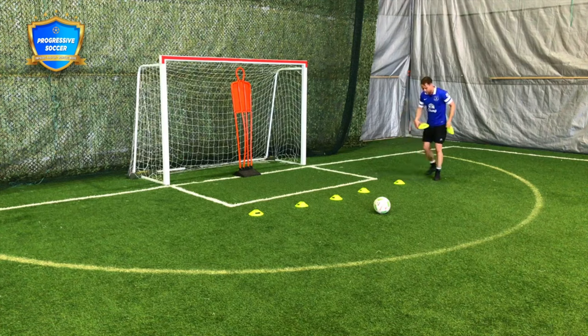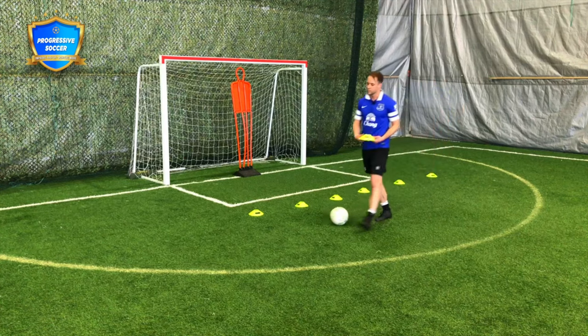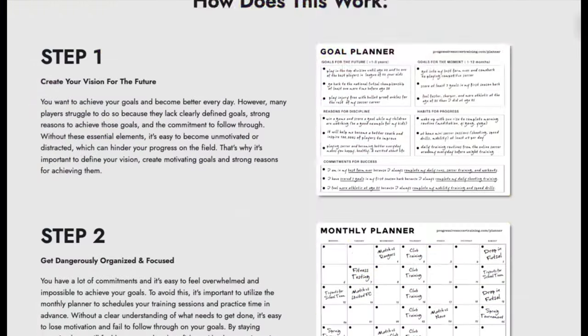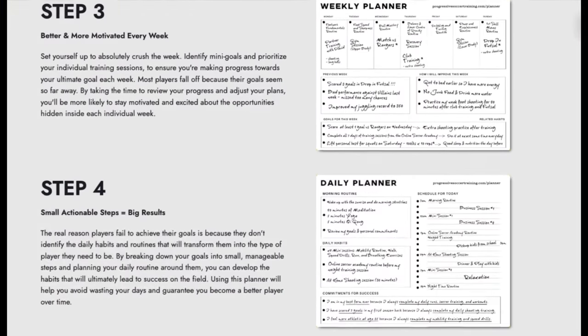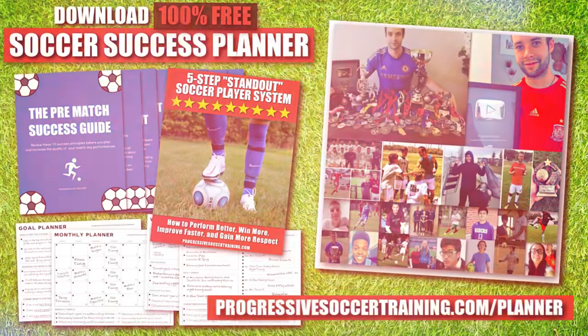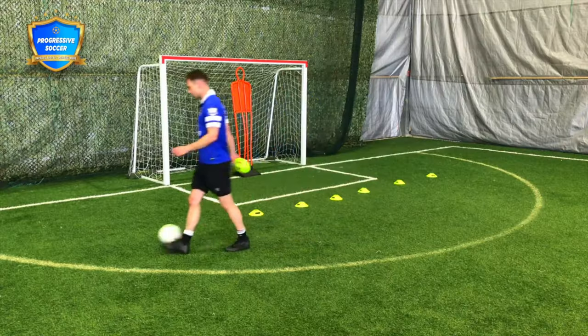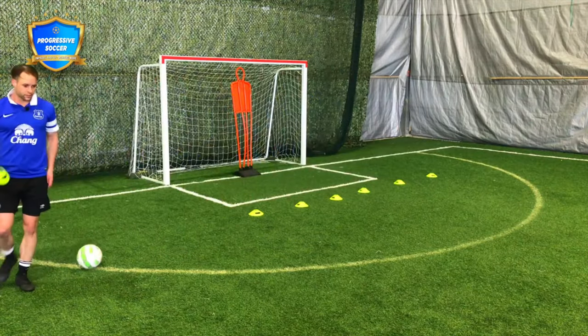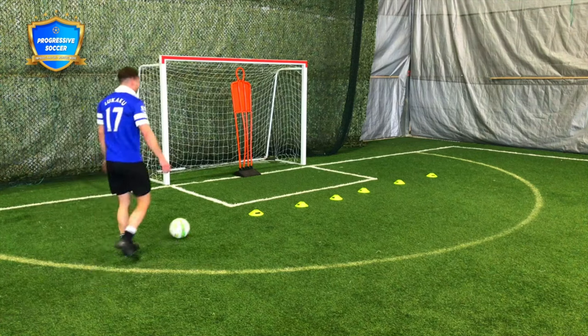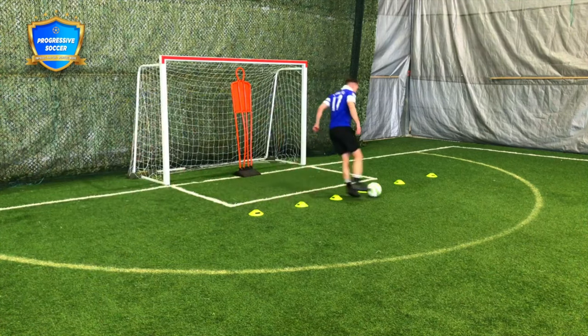If you want to improve faster and achieve more this season, use the Soccer Success Planner — it's 100% free, and players all around the world have already used it to improve. You can download it right now with the link in the description below. But for foundational skills and young players, cones are a good place to start.